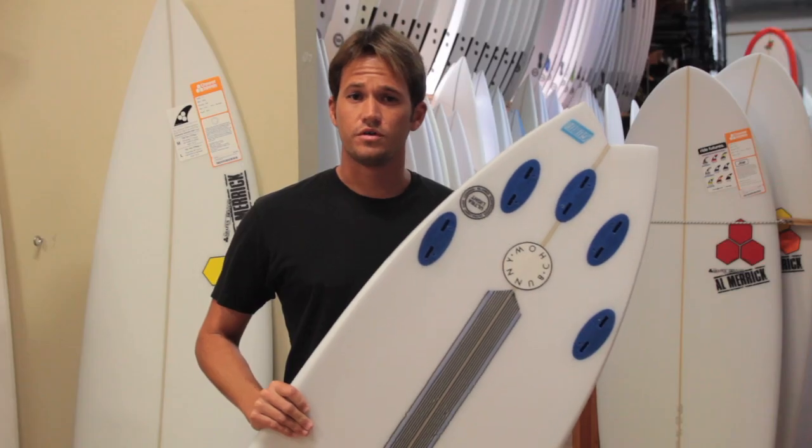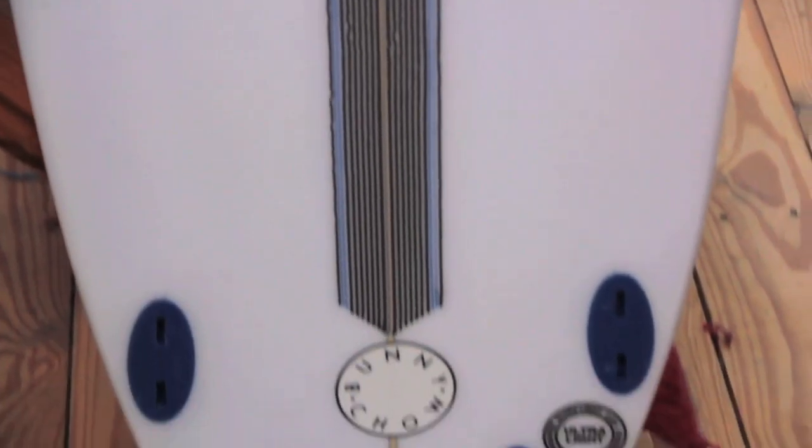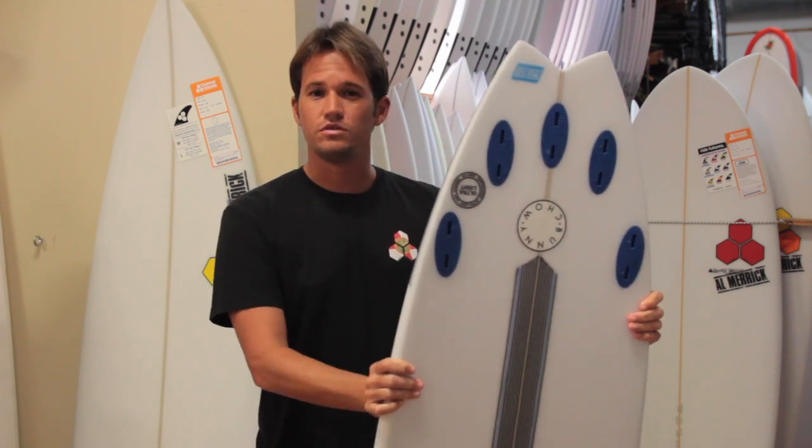Most of the stock here at the Surf Station has a five-fin option. Riding a quad when the waves are more lined up, maybe generally towards your backside, versus riding a tri-fin when doing more maneuvers in a pocket — this board pretty much allows you to do either.